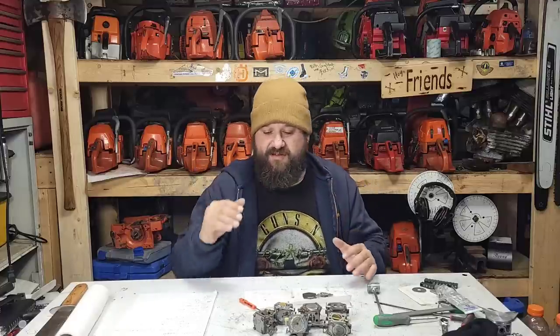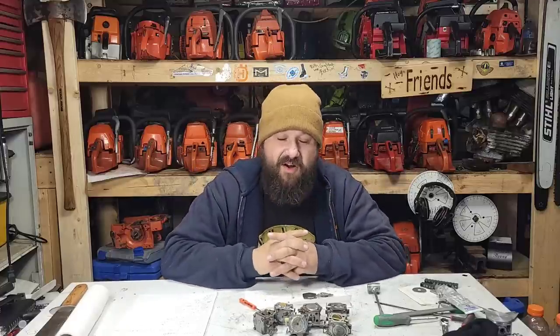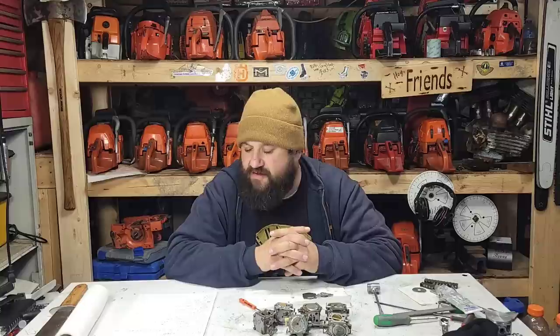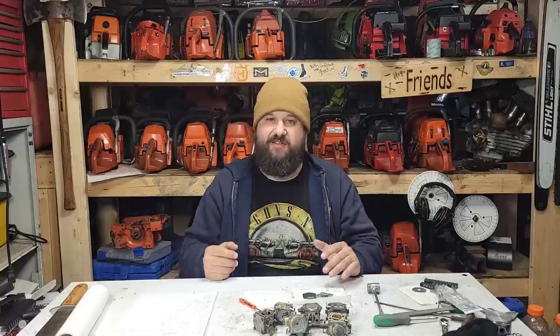That's a newer saw — newer design than the Husky — and the later Husky 61s have a bigger carb. Jonsered was getting the newer technology before Husqvarna and would get the bigger, newer carbs first because Jonsered was a smaller line than Husqvarna in most areas. The S218A is a good carb if you want to go to the next step — a little bit bigger venturi and better fueling capabilities — without overdoing it. This Jonsered 630 has colder sports, hotter timing numbers, runs quite a bit stronger than a 61 Husky, so that carb was fit there for a reason.